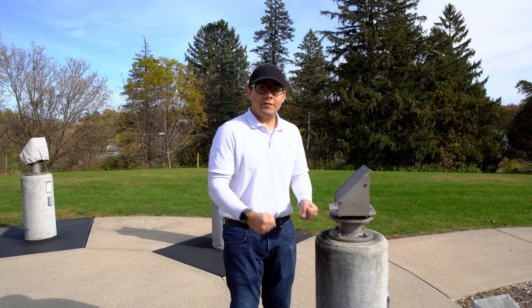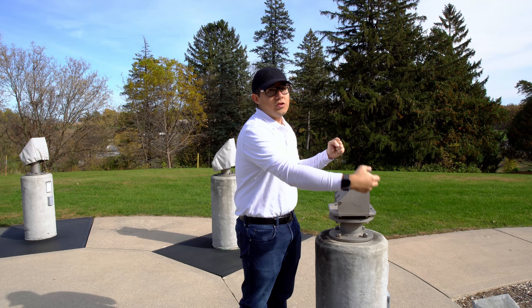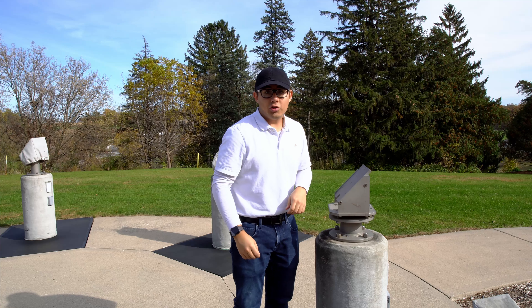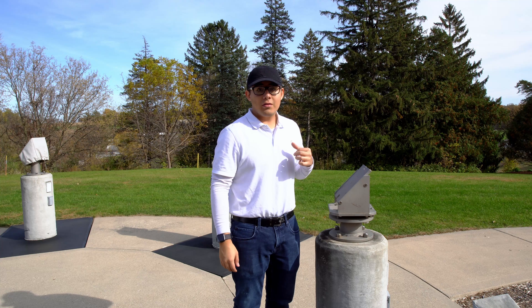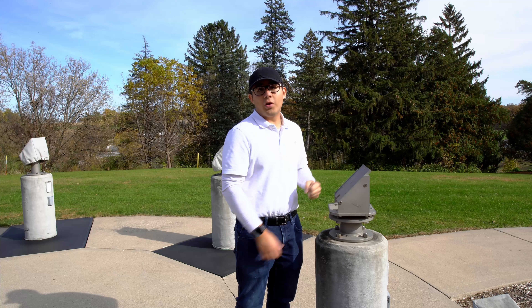The next step is to actually lift the telescope, bring it up to the pier, slide it on, and then screw in the bottom two screws. Make sure to lift with your legs and not your back, and always keep at least one hand on the telescope at all times.